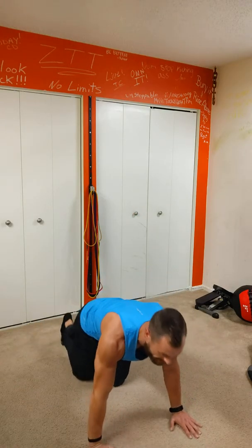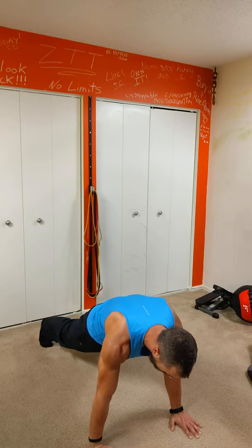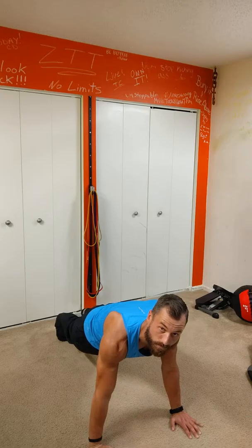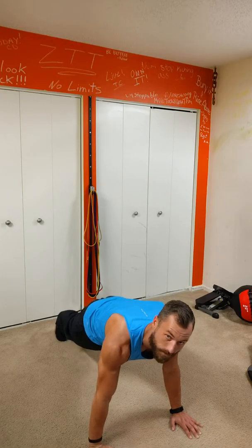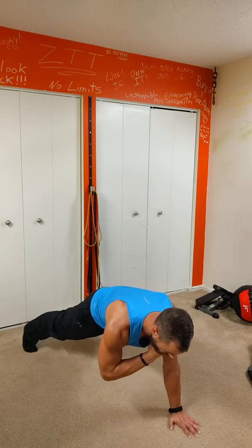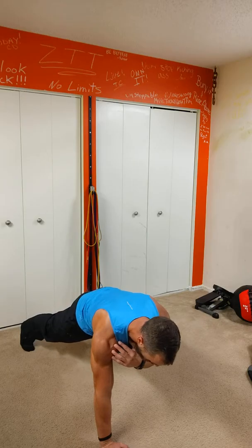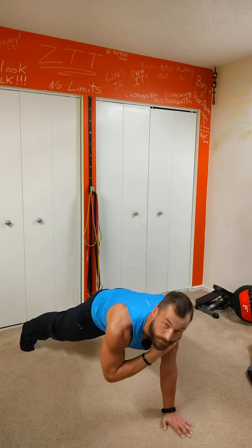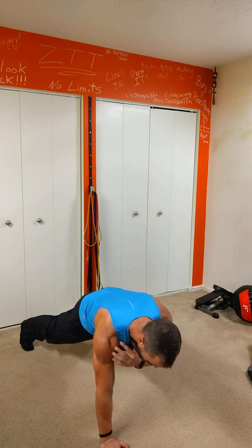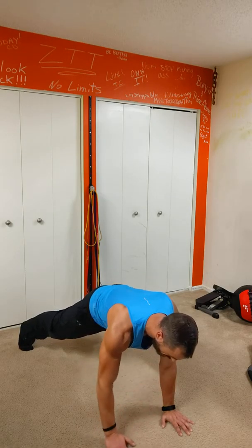Go straight to a straight arm plank. We're going to hold for 10 seconds — shoulder blades back, tighten that core, push back on those toes. Now we're going to widen out, go straight to a shoulder tap. Breathe in, hold for 2 seconds. Hands are up underneath your shoulders, core stays tight. Nice control.